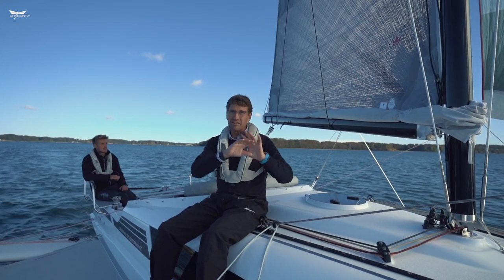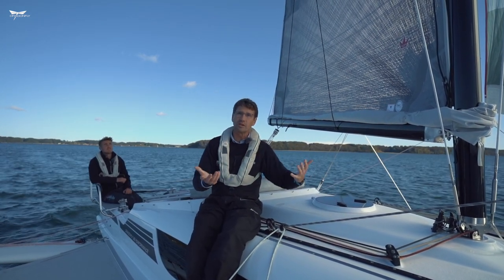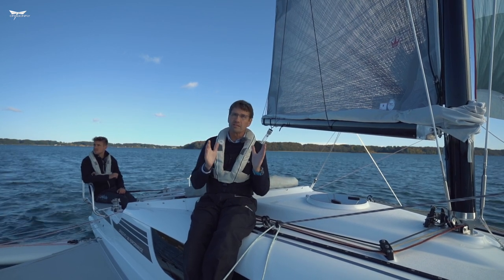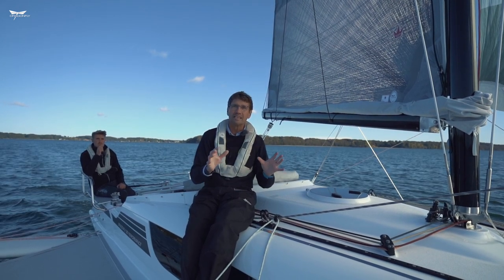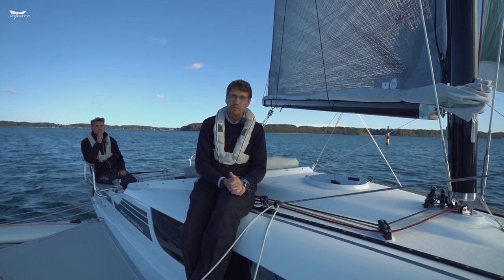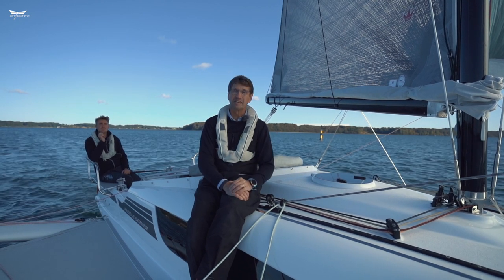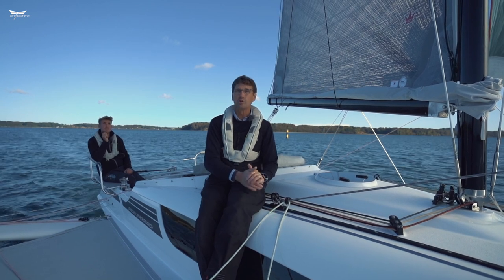When sailing with the gennaker up, to let's say 16 knots is no problem. If you have a puff coming, don't luff up but just bear away quickly and the boat will depower immediately. It's really great fun. If you are not used to gennaker or spinnaker, just test it out in low winds like 5 to 10 knots — in Europe we say 4 to 8 meters per second — and you will have no problems.